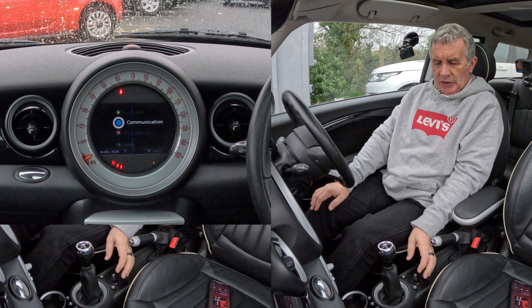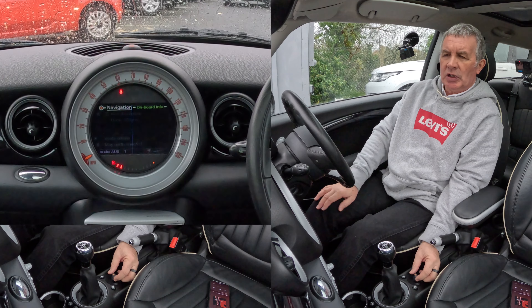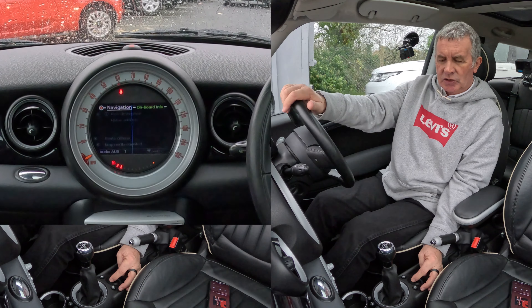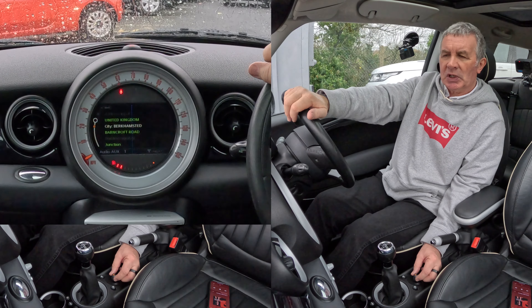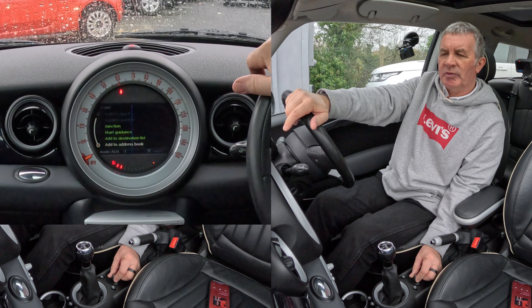I'll show you how to set the sat nav in this 2008 Mini Clubman. From any screen, click on the home button, then knock the joystick up to navigation and click on navigation. You'll see navigation and new destination — it's not highlighted so knock the joystick back onto new destination. You've got home address or new destination; we want new destination, so select that and click address input.